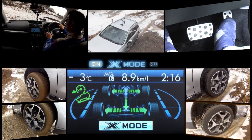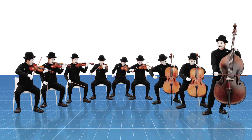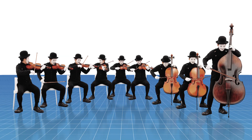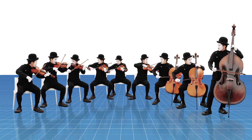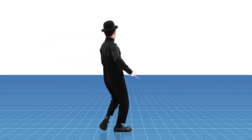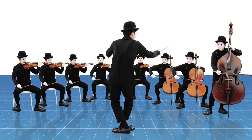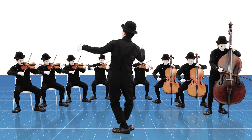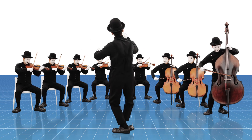So, is this what the X-Mode function is? Not quite. So what is X-Mode then? Even the best musicians can sound unenticing without coordination. But now, a highly skilled conductor has entered the stage. X-Mode brings together all the great features of the Forester and coordinates them accordingly in order to extract the car's maximum potential.